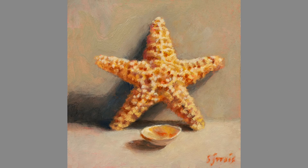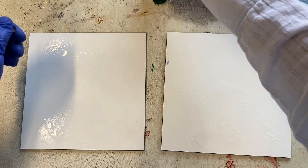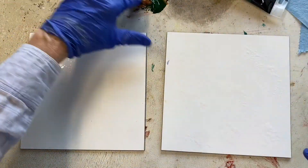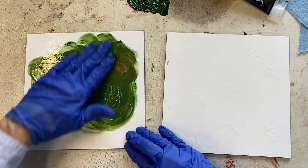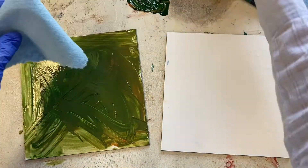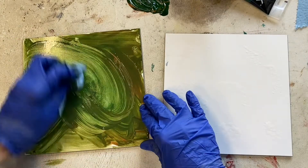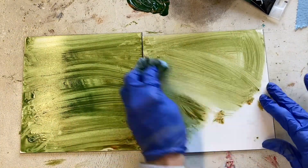Let's learn how to pre-tone our canvas or panel. The acrylic paint can be smoothed around easily. I want to mix a mid-tone gray or muted color. I'll wet my paper towel so it doesn't soak up the paint, and I can use it to spread the paint around.